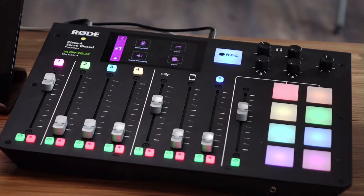Welcome to a crowdsourced stream today. We're going to have a lot of fun. I have this camera in my shot because we're going to be playing with this bad boy, the RODECaster Pro.